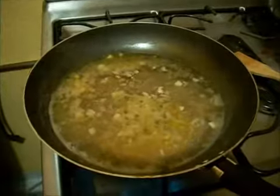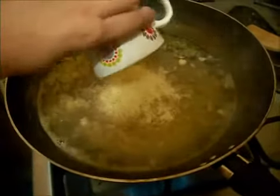A continuación echaremos nuestro quesito parmejano.